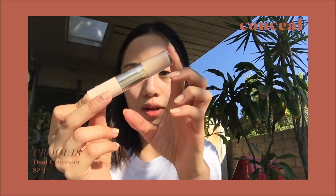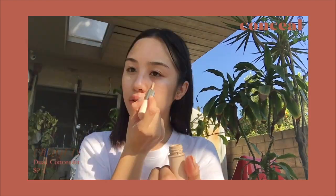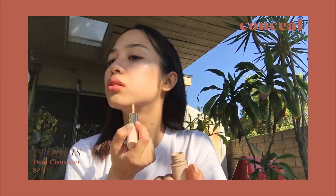Next I'm going to conceal any spots on my face, like any acne scars and my dark circles. I'm going to use the Dual Concealer by Croquay — it's a Korean one that I got at a Korean makeup store. I'm just going to take the darker one.